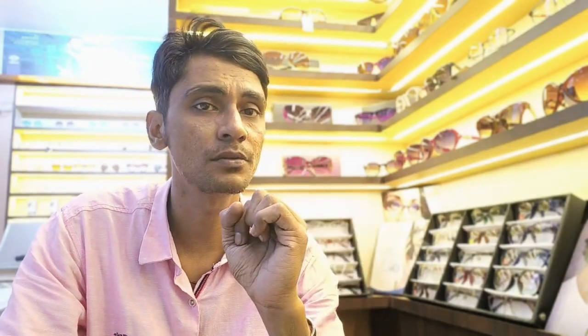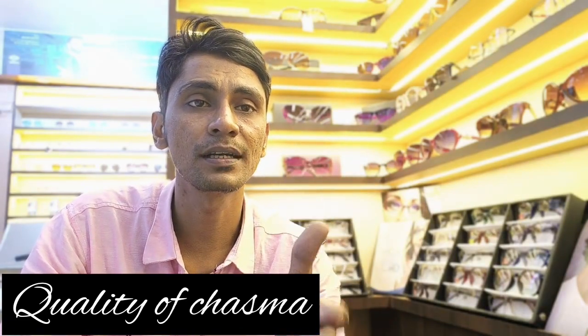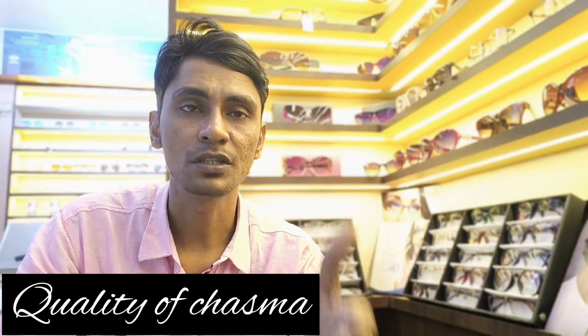When we buy or purchase glasses, one thing we ask is: what is the frame material? This is a very important thing, guys. The longevity and quality of the frame depends on the material. So today we need to identify how to assess quality and material, so stay tuned for this episode.